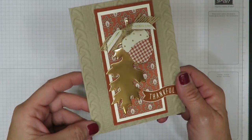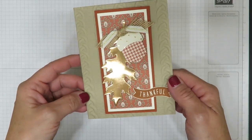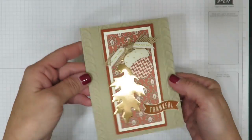Here's the card we're going to make today and I think you can really appreciate that beautiful foil shimmer and that deep embossing from that cable knit folder. Let's get started on putting this together.